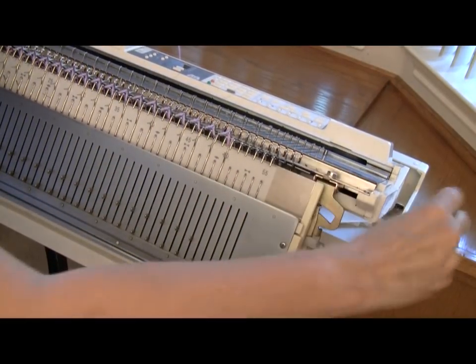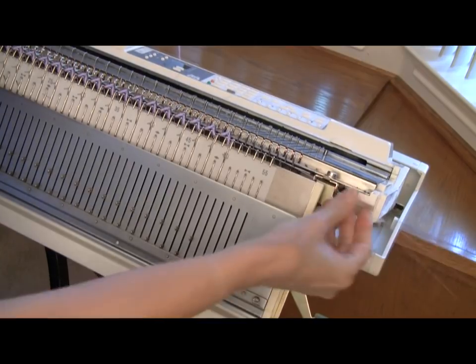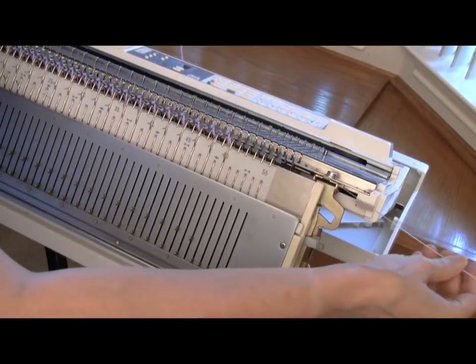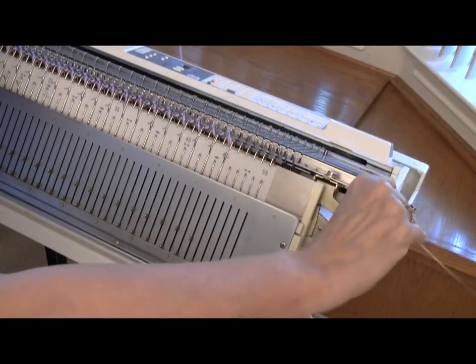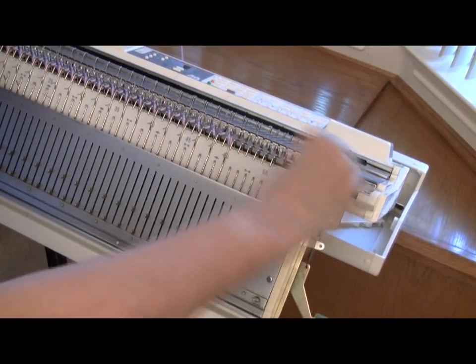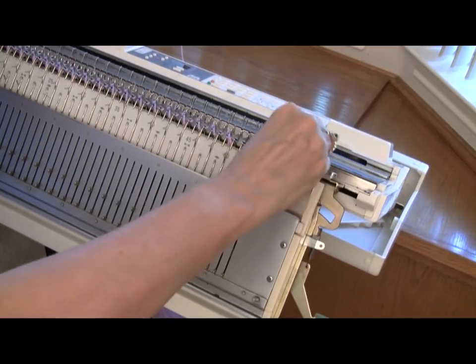Now I'm going to install my long ribber comb. I just put it up between the two beds, remove the wire, push the comb up, and slide the wire back in. Now I'm going to put a whole lot of weight on this. I'm going to space five of the large ribber weights across the knitting, just spacing them evenly using the holes in the bottom of the comb.